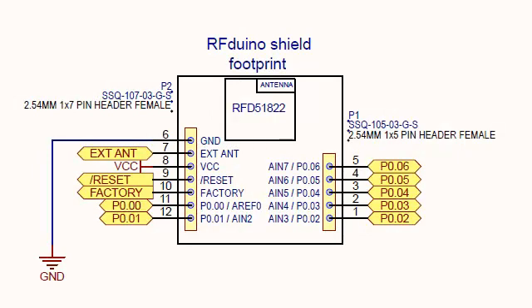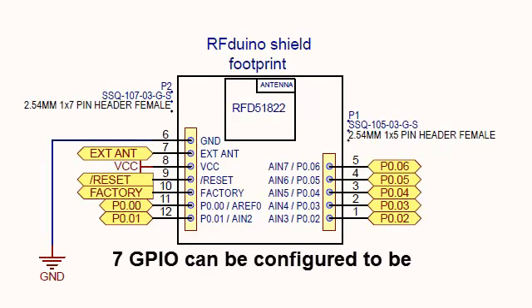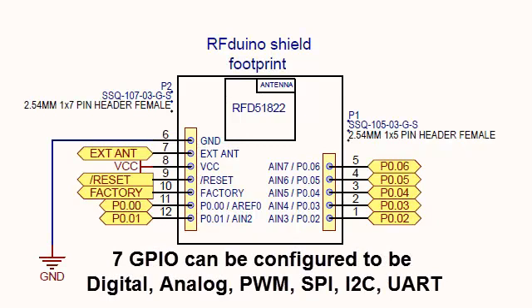Here is the pinout for the RF-DUINO. As you can see, there are seven GPIO pins which can be configured for any configuration you wish — digital input/output, analog, I2C, SPI, or PWM. They are software-controllable and remappable. Note the availability of the reset pin and how it is used by the FTDI part mounted on the USB board, which is required for resetting the device when you load your sketch.